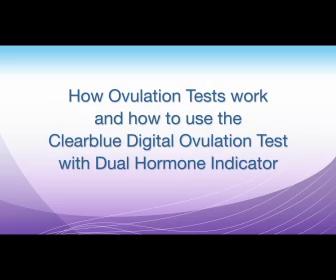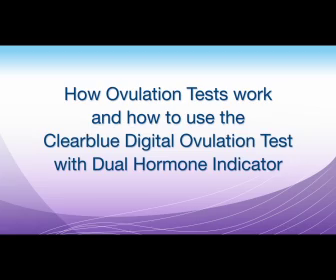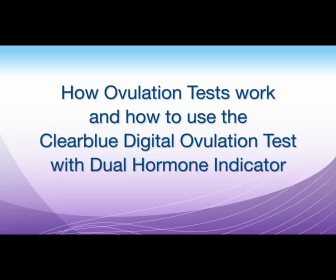This video will show you how ovulation tests work and how to use the Clearblue Digital Ovulation Test with Dual Hormone Indicator.